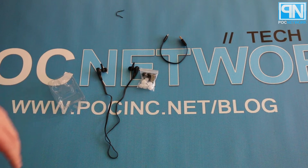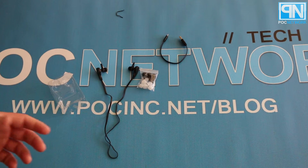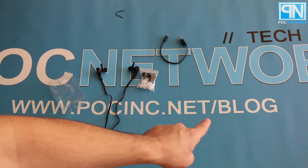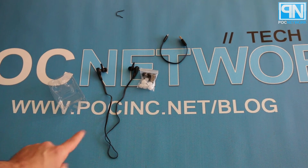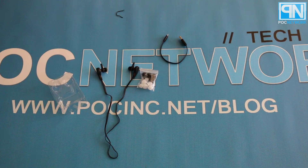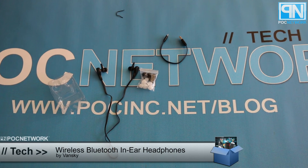They sound really good. They have a decent amount of bass. Make sure to check out the full review for details on the dynamic range, what kind of music we tested against, and how we felt about each. To learn more, go to pocinc.net/blog for a full review. You can also check it out on Amazon, which will also include some details.